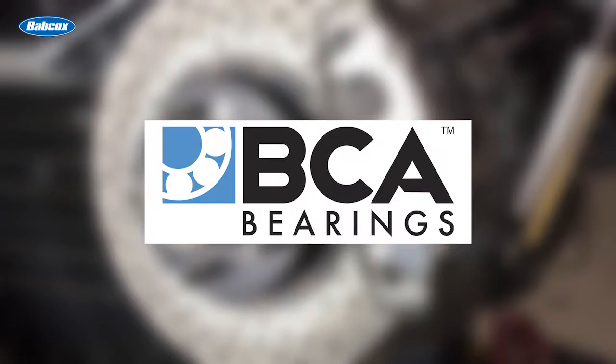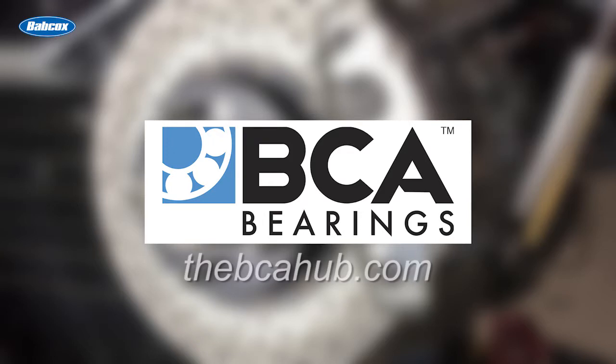This Tech Minute is sponsored by BCA Bearings, the number one supplier of OE quality hub assemblies. Visit thebcahub.com for more information.